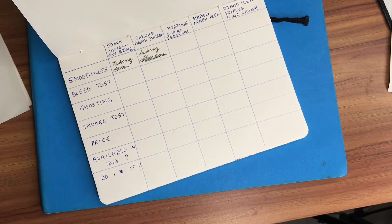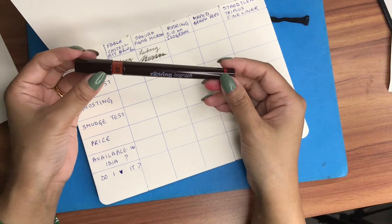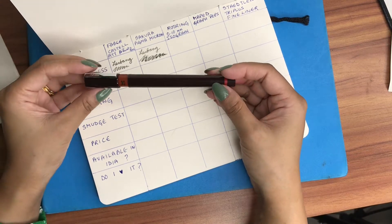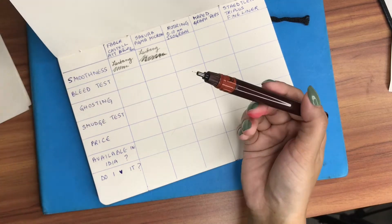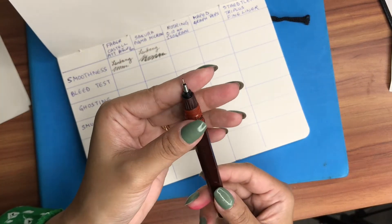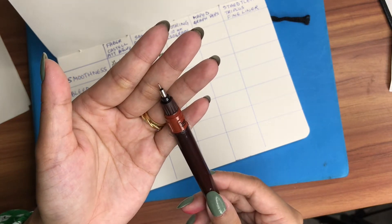For the third test I'll be using this Rotring 0.10 mm isograph pen. This has a really, really fine tip — as you can see it is very, very thin.